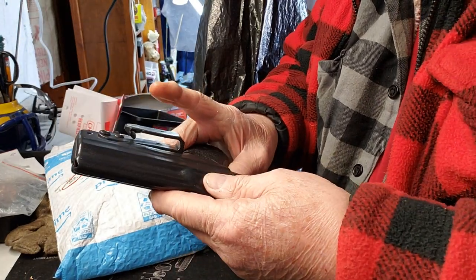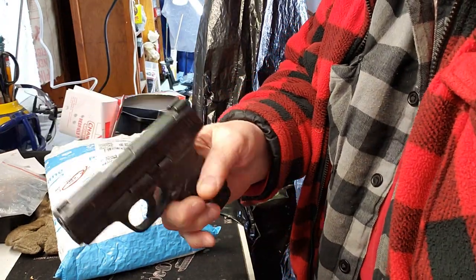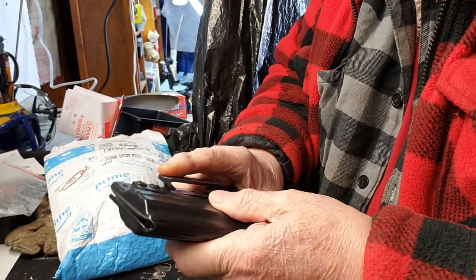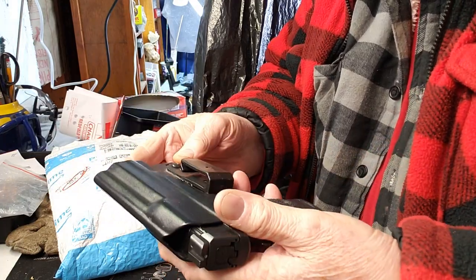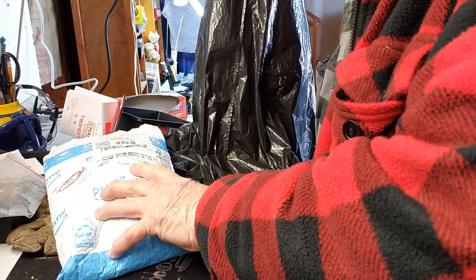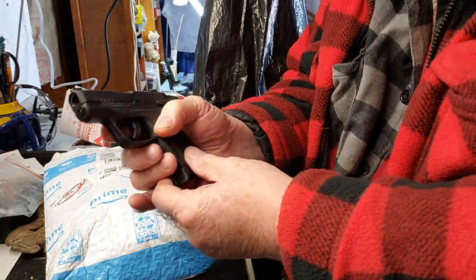I've been using this Blade Tech holster for a number of years — inside the waistband for my Shield. It's ambidextrous. I don't even remember the model number, I've had this thing so long, but it's just been a super holster. Well, I've been looking for a holster for the Ruger Max.